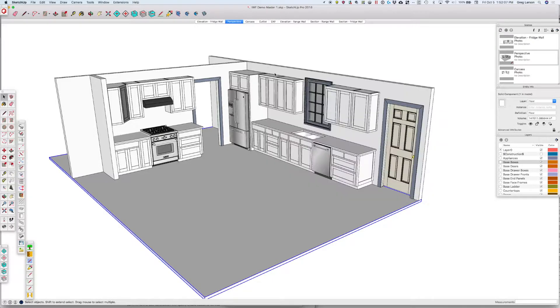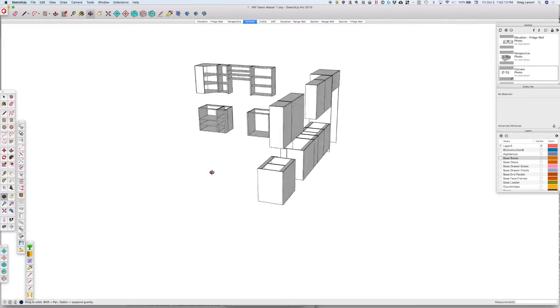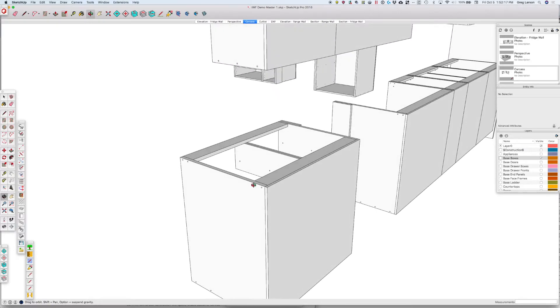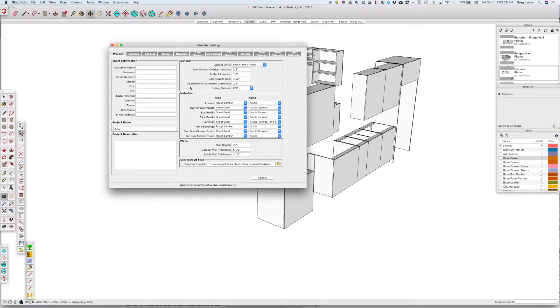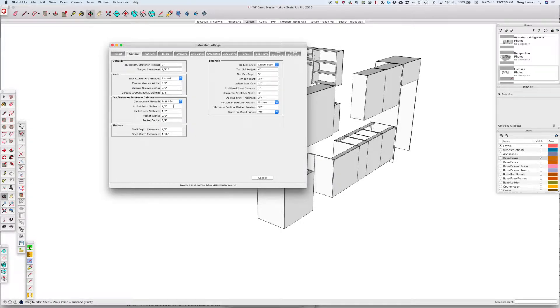First off, we'll look at the model here and just look at the carcass. If we look at this carcass, we'll see our back is simply planted on the back, or screwed on. So if we want to make changes, we're going to go back to our carcass settings and pick, first off, inset full.